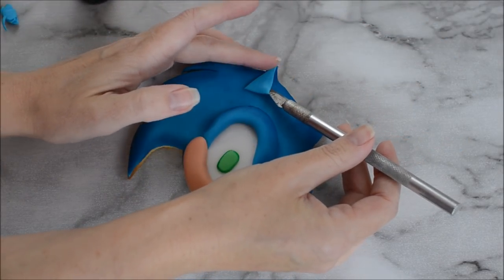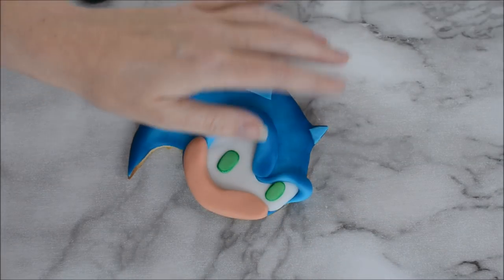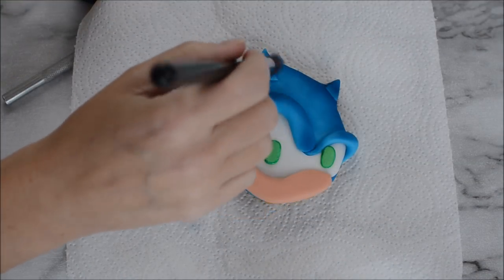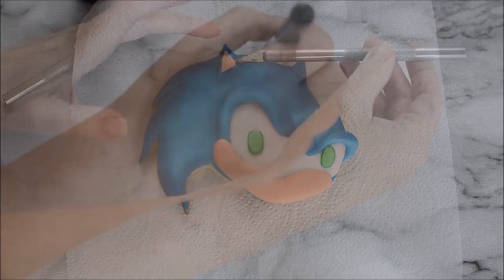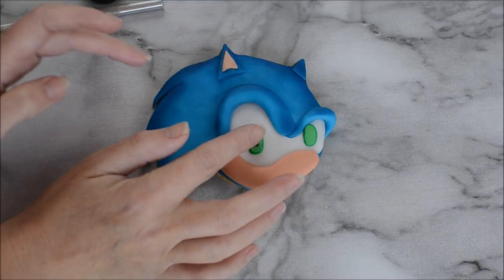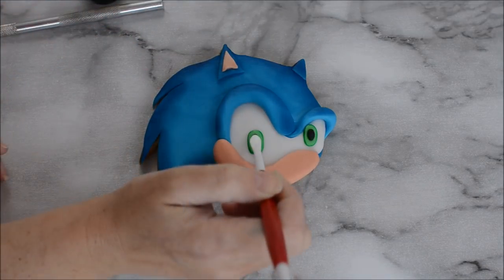Create Sonic's ears by using your template again as a guide and cutting out two triangle pieces, then go over those with your edible dust so it all blends in. Don't forget that little triangle flesh piece in the middle of that one ear.